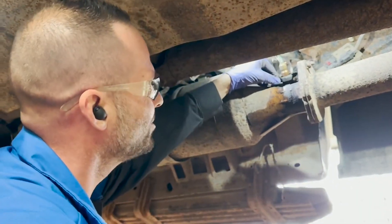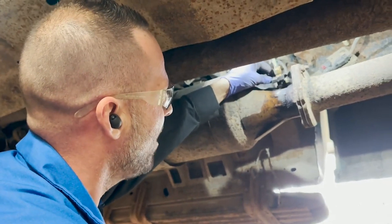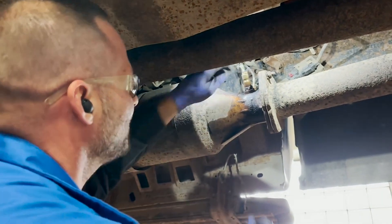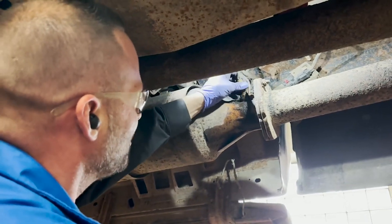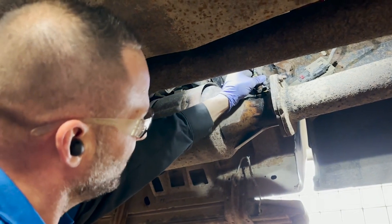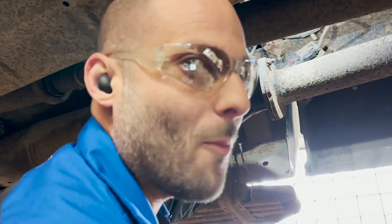Are you kidding me? Check that out — that's freaking awesome! 133,000 miles on a rusted Michigan truck and that looks like it's going to come all the way out. Could it have been the lubricant, or was it the Promax tool?